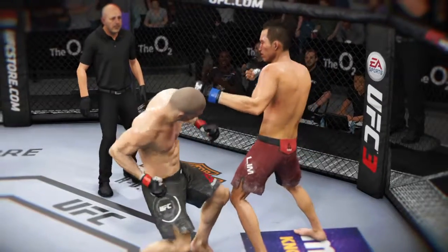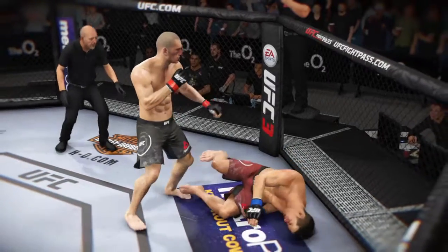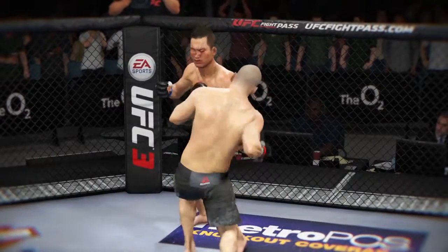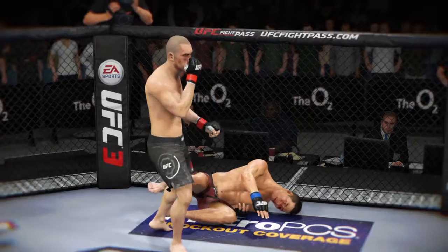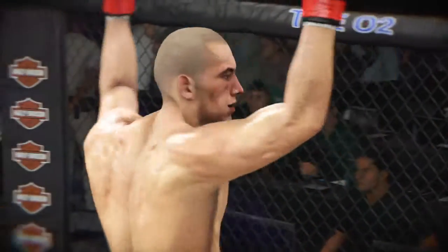We can see it from another angle here. Here is the huge uppercut that lands right on the money and ends this fight. Check out this angle — crank right on the jaw. There he is after a monumental knockout turned in here tonight. That is one they will be talking about for quite some time.